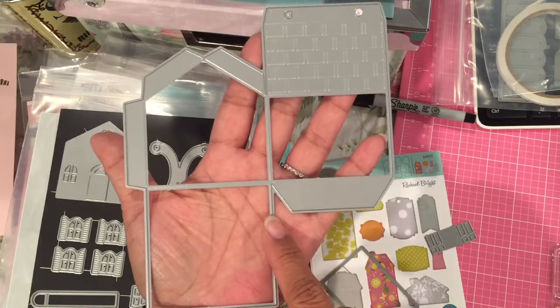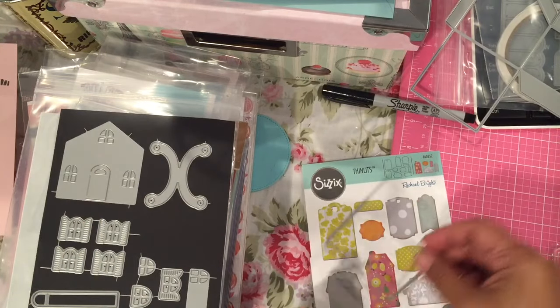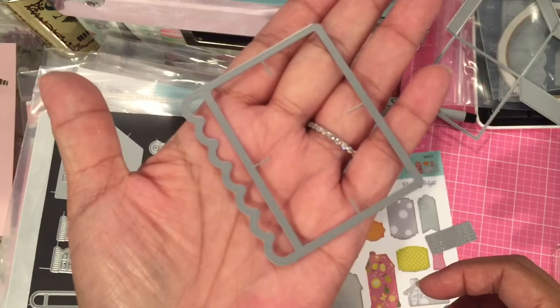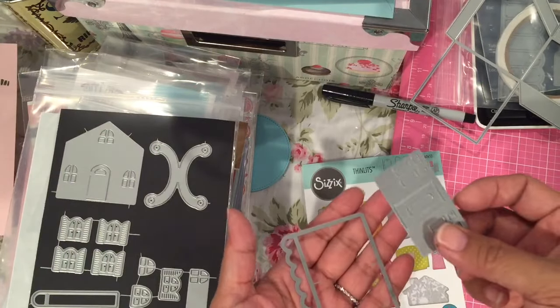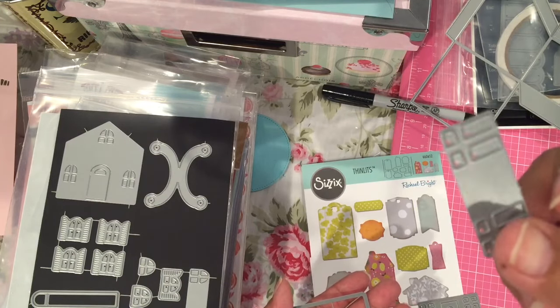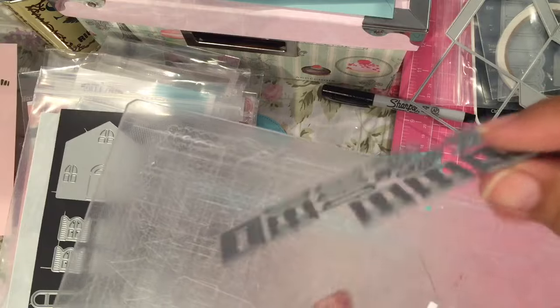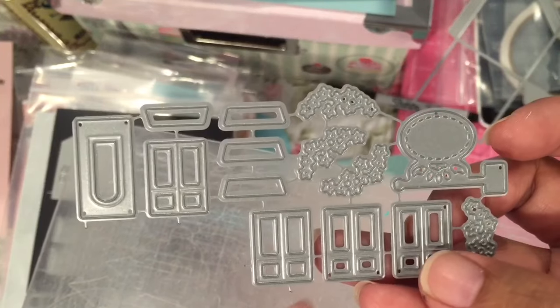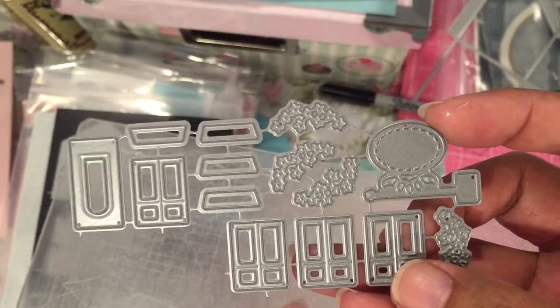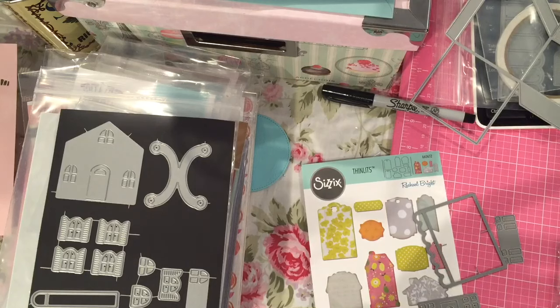You cut two pieces of this and that will make the box for you. This is part of the new set — it's an awning for the shop. You also get new doors and windows for the front and more windows for the side. And you also get some other pieces: more doors and windows, flower boxes, and a sign. I also used this little label here because I stamped an image to put on my box.